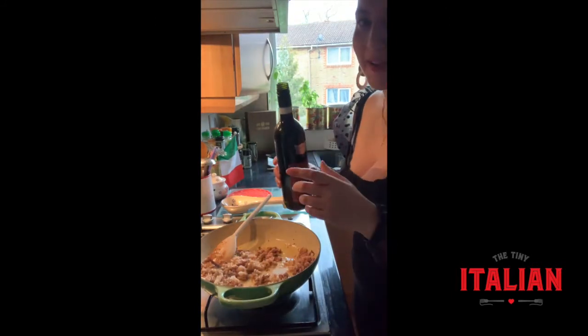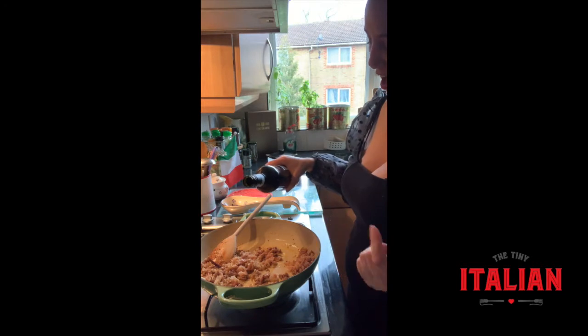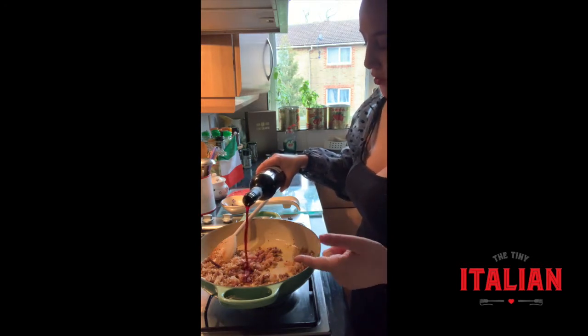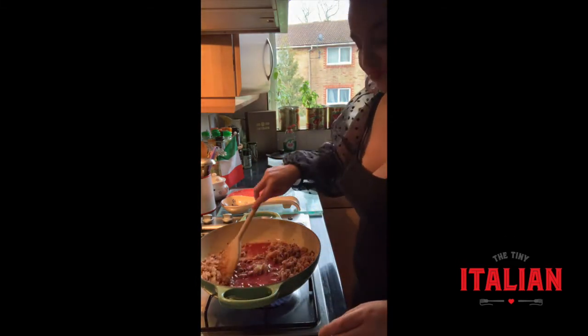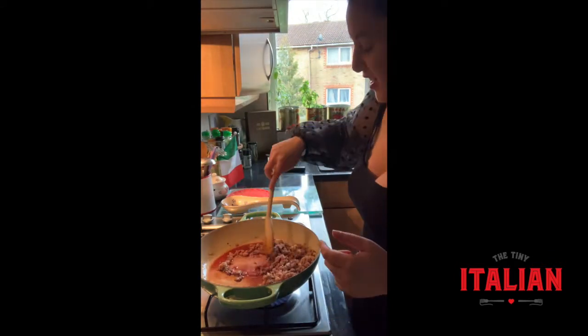My sausage and pancetta are lovely and brown, so I'm going to pour in about half a glass of red wine — more if you're cooking for more people. Turn up the heat so it soaks in those flavours and evaporates.